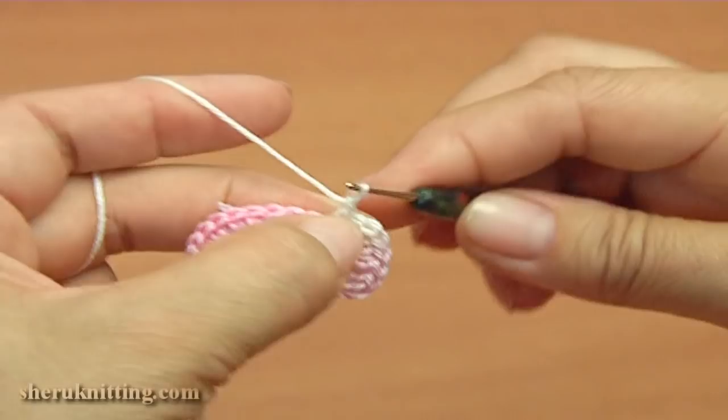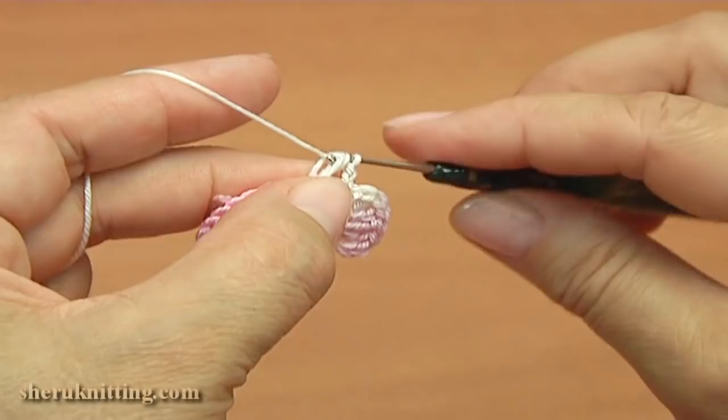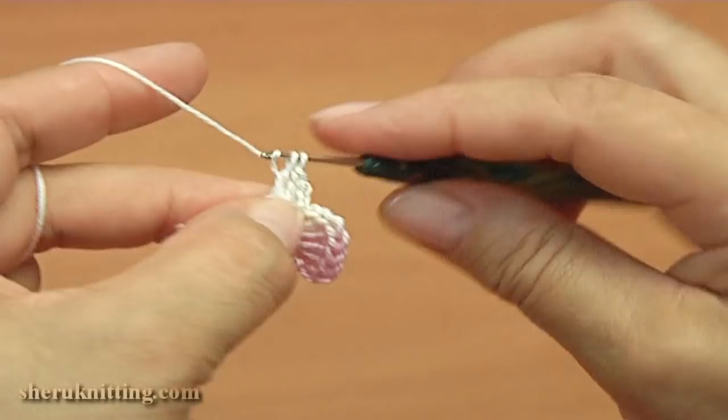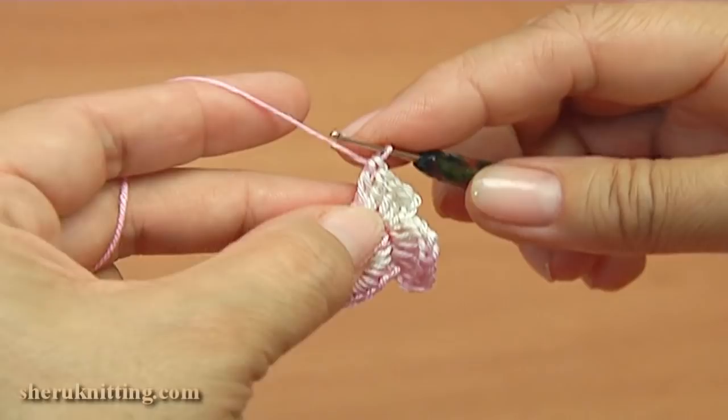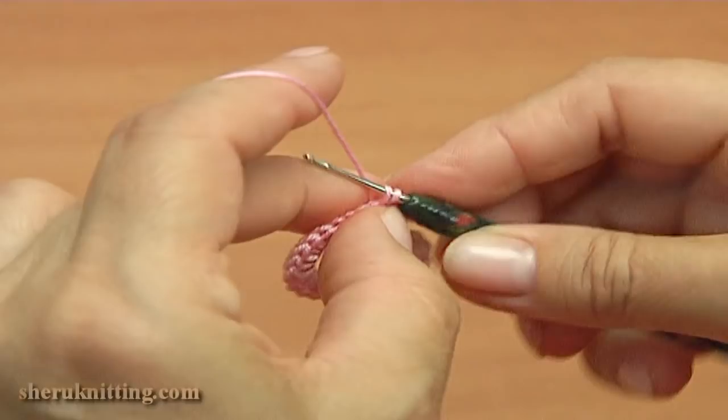Chain of two. Make double crochet into the next stitch. Make double crochet twice into the next stitch. Chain of two. And single crochet into the next stitch. Here is what we have.